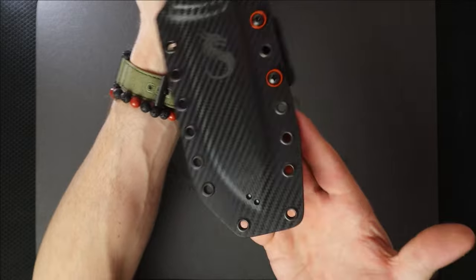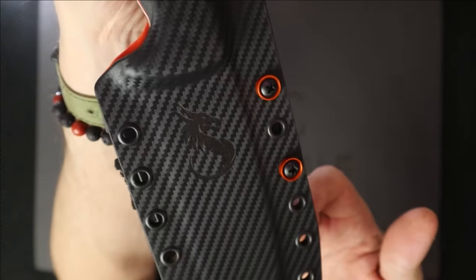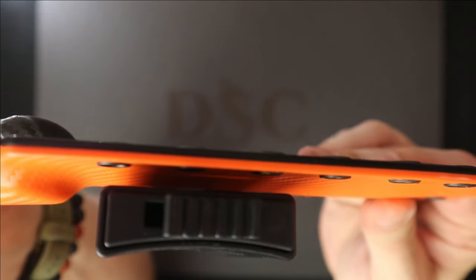Freaking nice with this carbon fiber he picked out. Look at that. Got my logo on there all nice. Anodized orange washers. Came out super cool. Hunter orange backing.